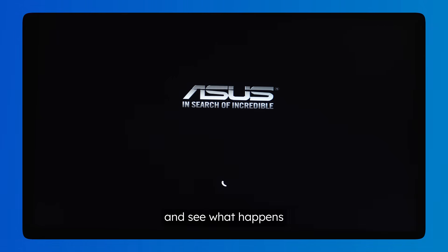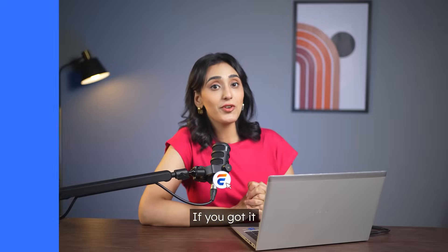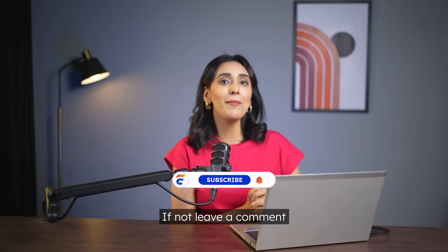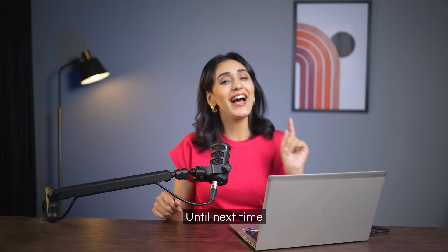The computer booted up successfully, which means we've successfully cloned the SSD! If you got it working too, please subscribe and hit the Like button to support me. If not, leave a comment below — I'll do my best to help you out. We love hearing from you. Until next time!